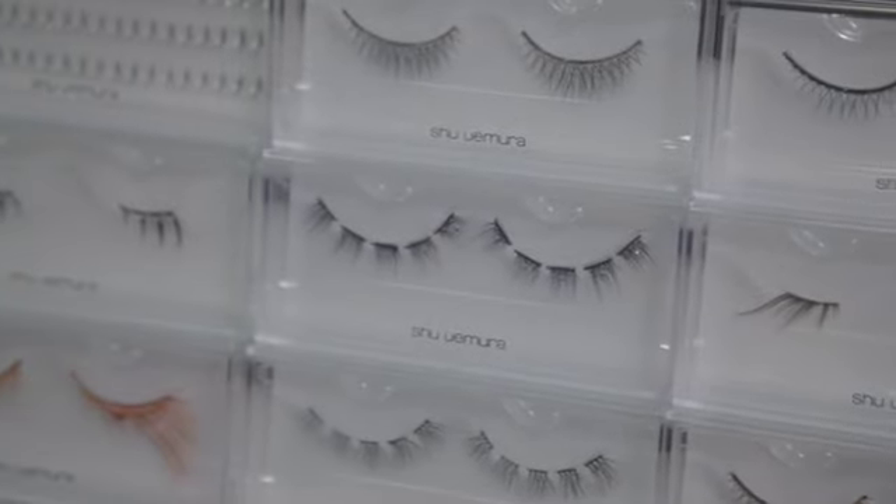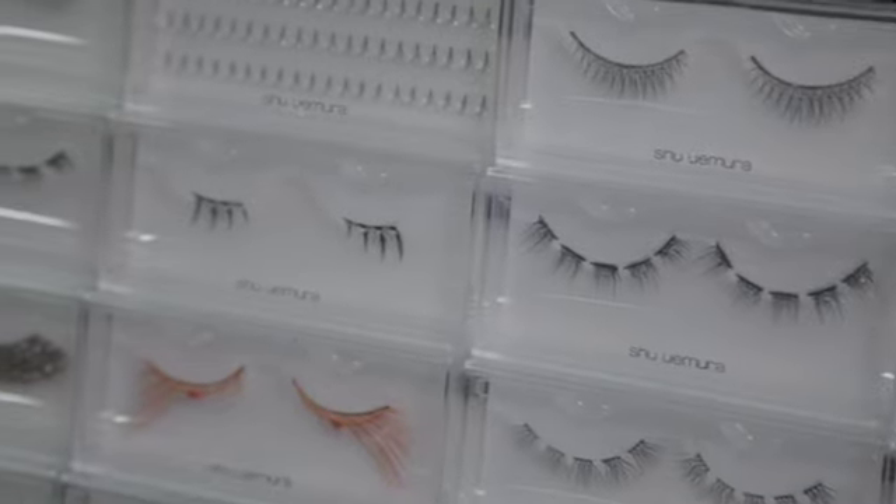Mr. Shu Uemura believed that lashes were like an accessory to finish your outfit. They should be the last thing to go on once you've done your makeup and the first thing to come off. The lashes are all handmade and you choose your lashes like you choose your outfit.